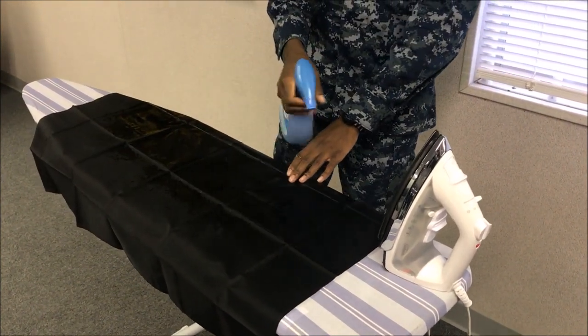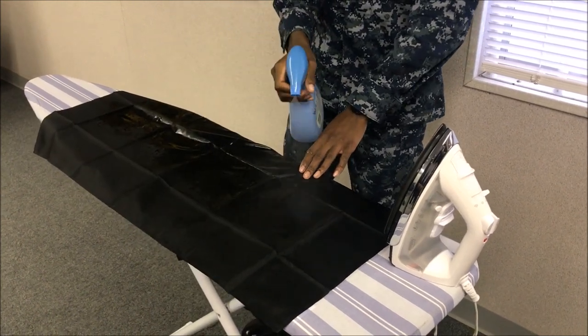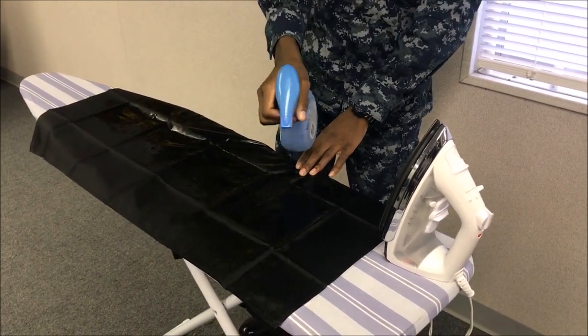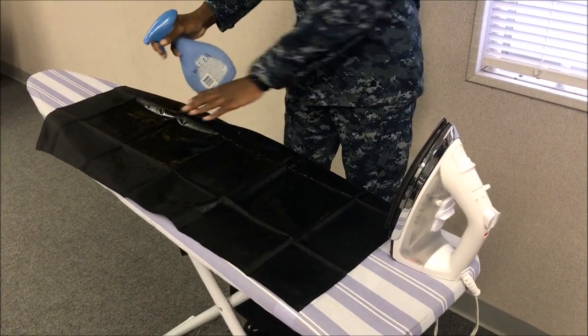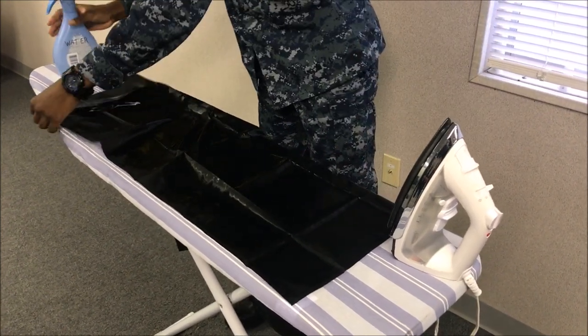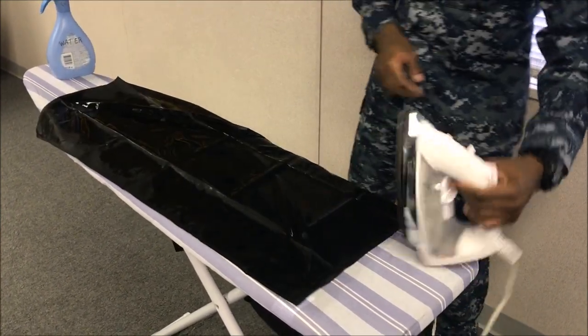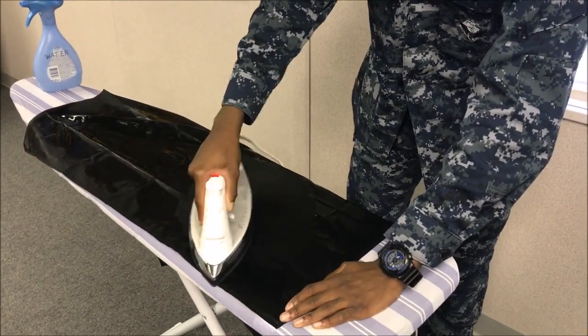When ironing this uniform, you want to make sure that the neckerchief itself is pretty much soaking wet. If it's not, you do run the chance of burning the neckerchief when ironing. As long as you iron the neckerchief with a normal iron set at a low temperature, you should see all wrinkles disappear fairly easily. Make sure not to keep the iron in the same place when you're using broad strokes.